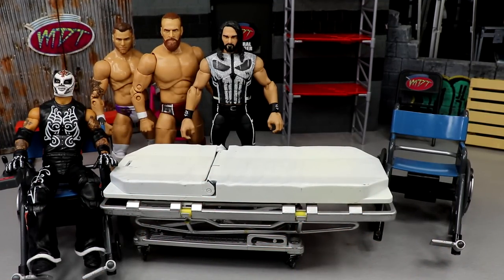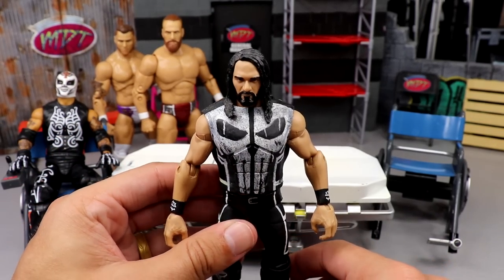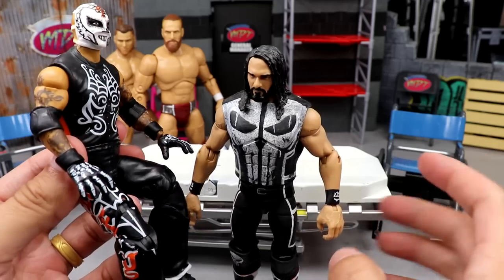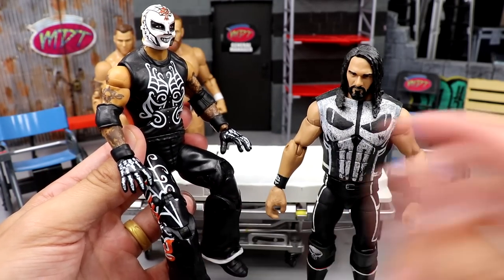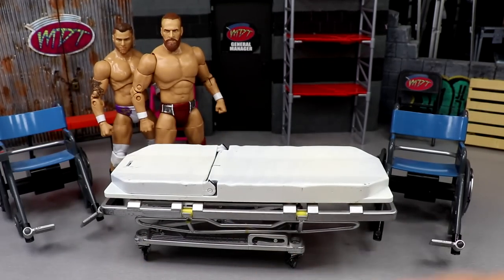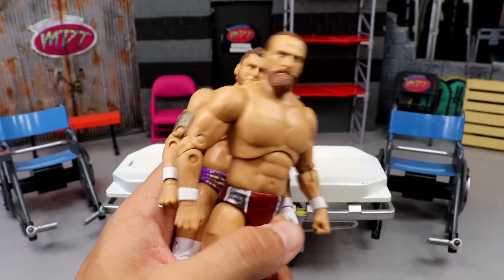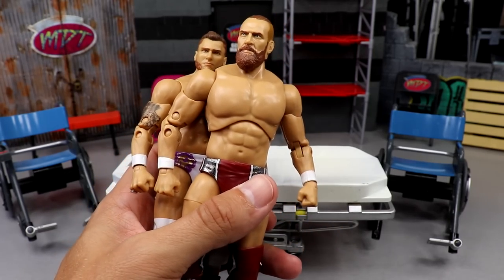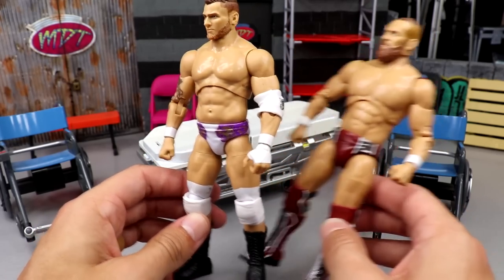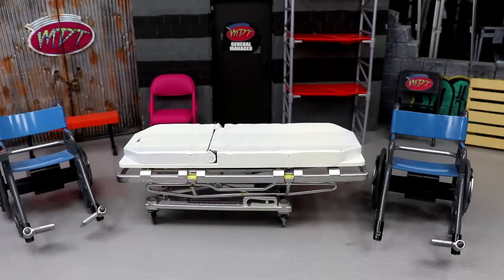Next up, my custom Punisher Seth Rollins figure that I made forever ago — I'm going to pop the hands out and put these skeleton hands from the new Greatest Hit Rey Mysterio, just to see what it looks like. I feel like that'll be pretty fire. And another fix-up is between this MJF and this Daniel Bryan — I want to show you how to fix the Daniel Bryan figure because the torso is massive and makes him way too tall. He's only 5'10" and they made him 6'12" for some reason.